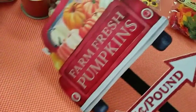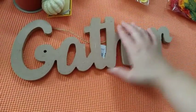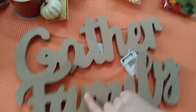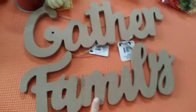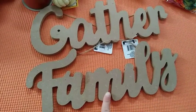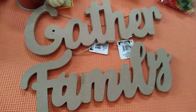The next thing I have is this 'Gather' wood decor sign, and I also have the 'Family' one. I was looking for the 'Thankful' one but they didn't have it — this was the only one there. The 'Family' one they had like three of, but I haven't seen the 'Thankful' one, which I really wanted to get. So I just got these two.